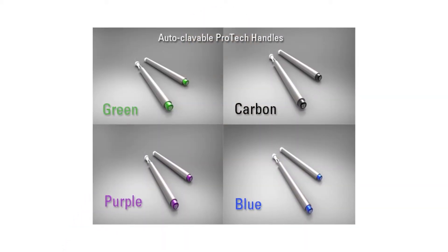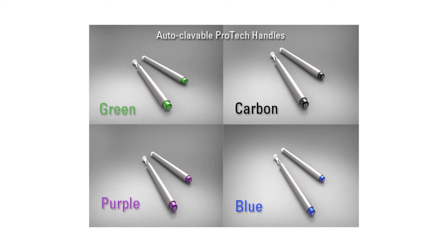For the dental professional, we heard from so many doctors and hygienists that they wanted something they could use chair-side with patients to be able to demonstrate the Gum Chucks ease of use. So we developed Gum Chucks ProTech — surgical-grade aluminum autoclaveable handles that not only make the doctor's job easier in demonstrating the product, but also make it easier to use chair-side with the patient.